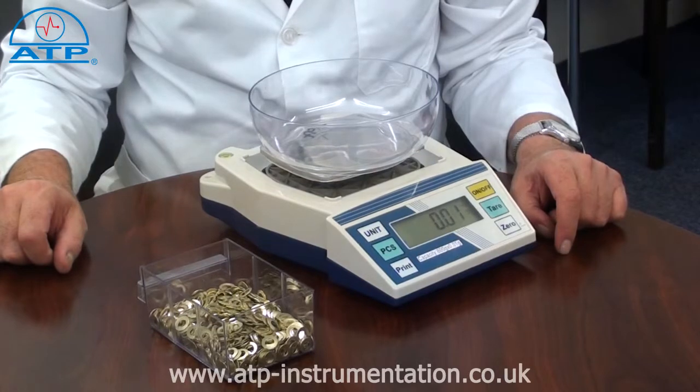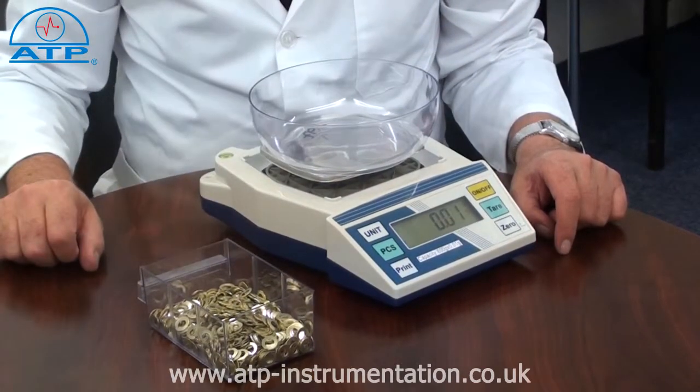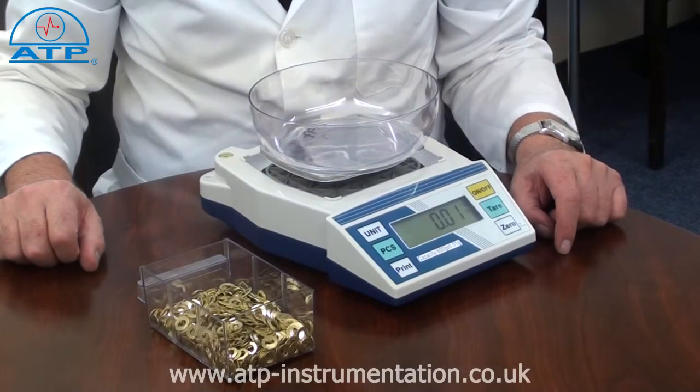The higher the sample count, the better the accuracy of the count will be. By then placing an unknown quantity of parts onto the platform, the scale will calculate and display the total number of individual parts. These scales are supplied with a two year warranty.